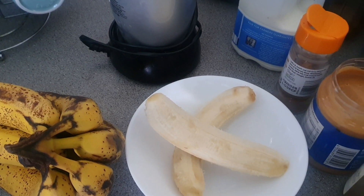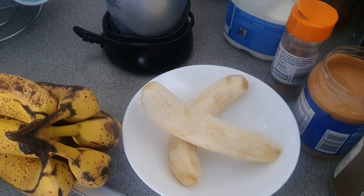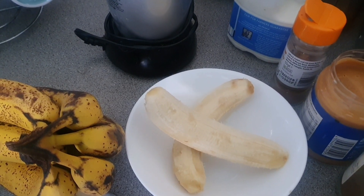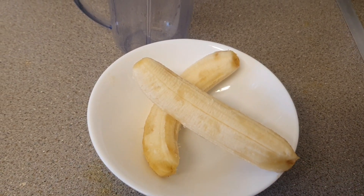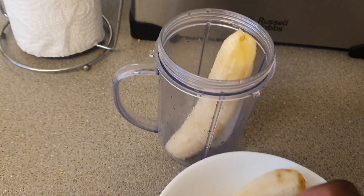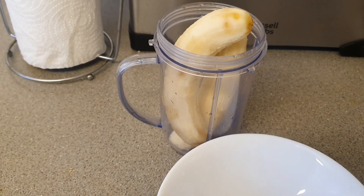Hi guys, welcome back to my channel! Today I am going to be making for you some banana smoothie — stay tuned as I show you step by step what I do. Right here guys I've got two ripe bananas that I'm going to be putting into my smoothie cup — two ripe bananas.